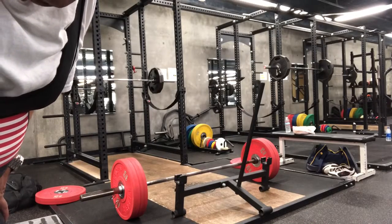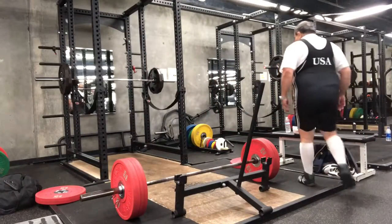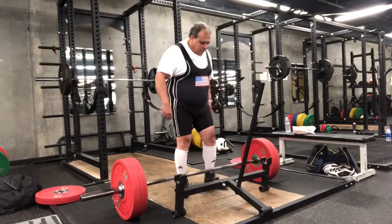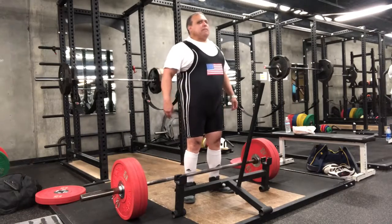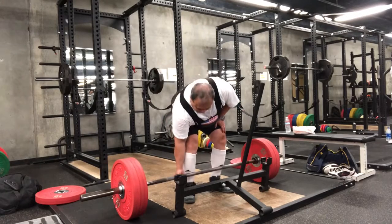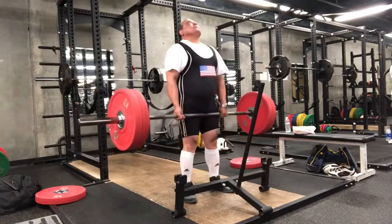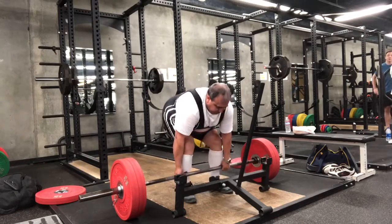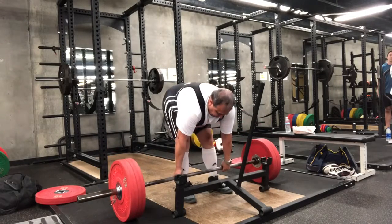Okay guys, we start off on 120 kgs which is 265 pounds. I've done one red plate before this which is 70 kgs, and about an hour's worth of stretches and some squats. I'm trying to get my deadlifts back first, then go after my squats, and then my bench. Here we go — 265 pounds, 120 kgs, doing a few reps just for warm-ups.